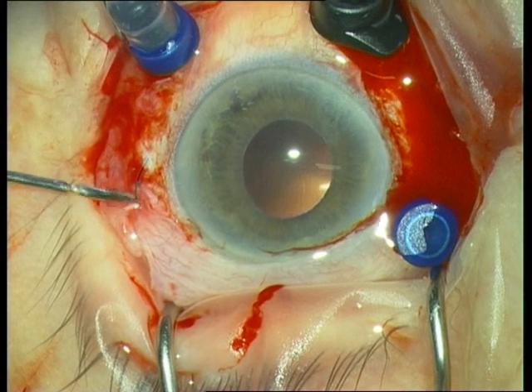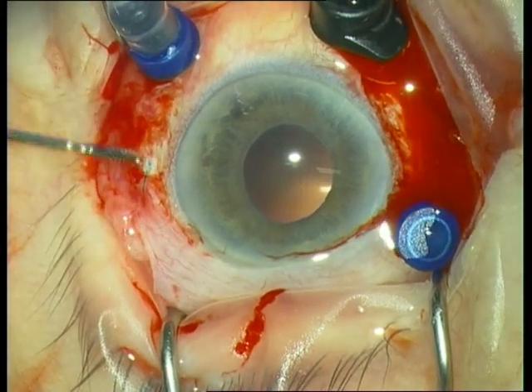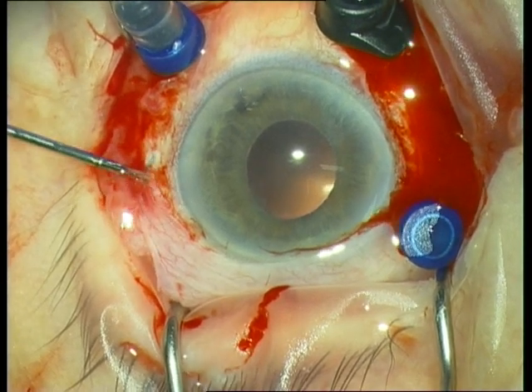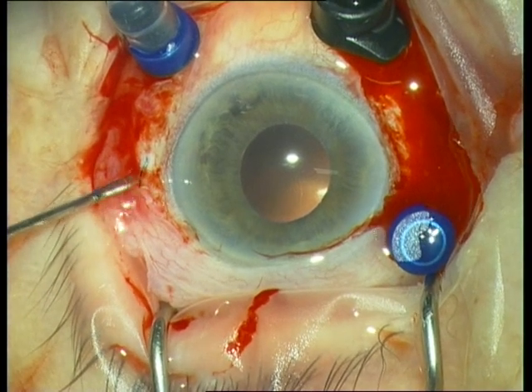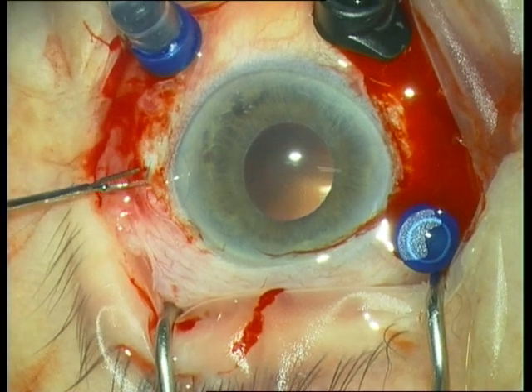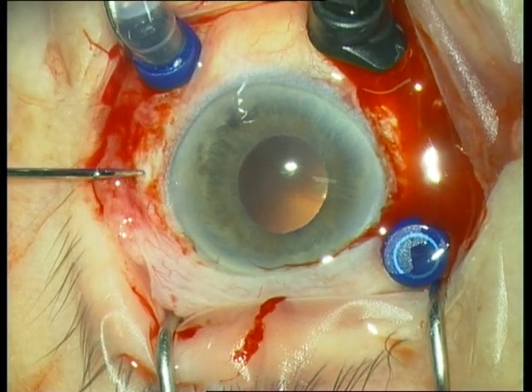Then we push the haptic back into the vitreous cavity using again the serrated jaw forceps. On the top right you see the chandelier light from Synergetix, which sits very nicely in the sclerotomy.